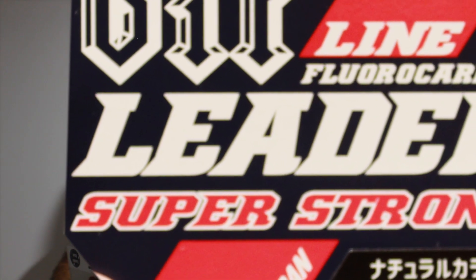Some leader — fluoro. I only run fluoro. Japan-made, which means it's good quality. 20 metres, four pound leader. Really good for flicking the smaller gear — flicking these little plastics for the reddies and for the trout. Nice little leader there.